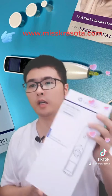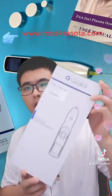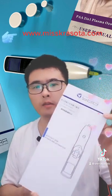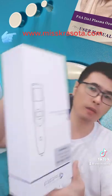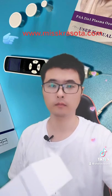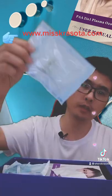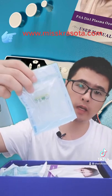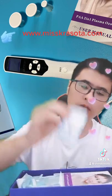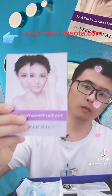This is our PAA plasma pen, also known as a fibroblast plasma pen. This is the box. Our standard package comes with three tips, five liters, one copper liter, one user manual, and three tips of different sizes — all the chips.